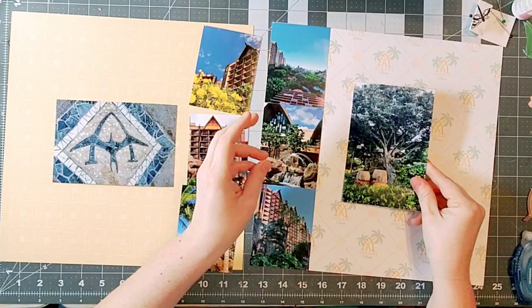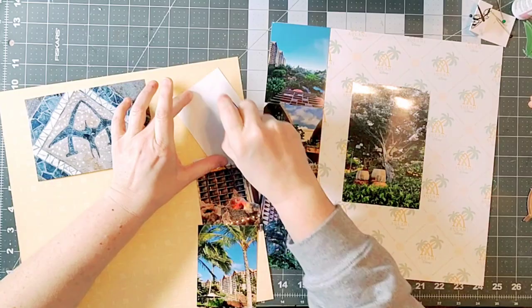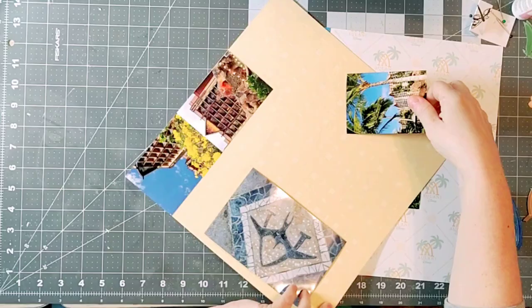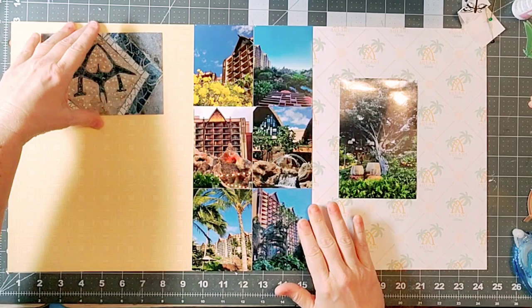I do have a large format printer, however it's not required. If you have a regular eight and a half by eleven printer, you can always print it at that size and make it work for you. I even keep my scraps because I love them so much.